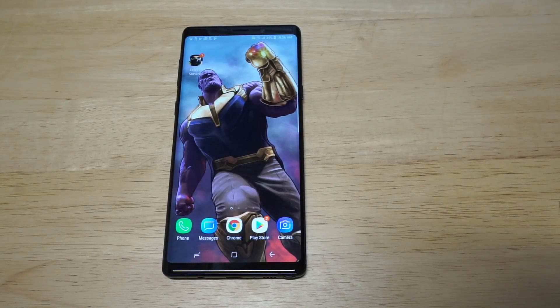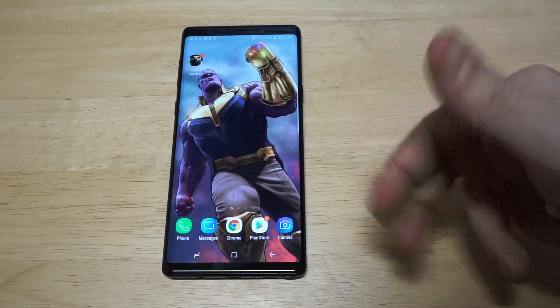What's up you guys? Eddie at FlipTronics. I'm going to be showing you how to use a VPN on the Galaxy Note 9.